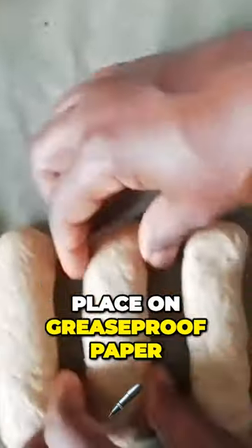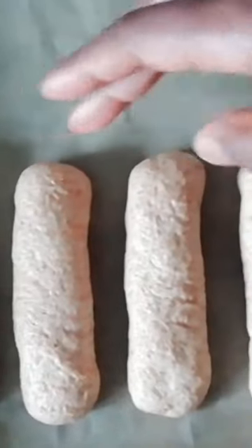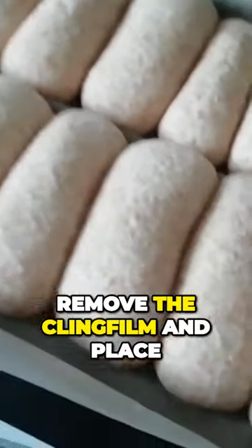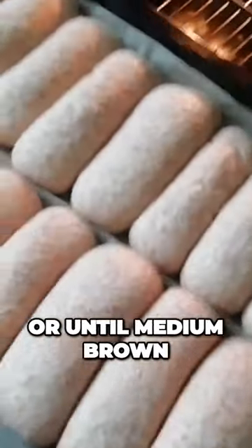Place on greaseproof paper, allowing a little space between each one, but not too much. Step six: cover with cling film and leave to prove for the second time. Step seven: when almost doubled in size again, remove the cling film and place in the oven on 180 for about 30 minutes, or until medium brown.